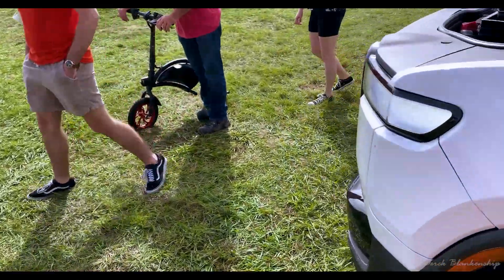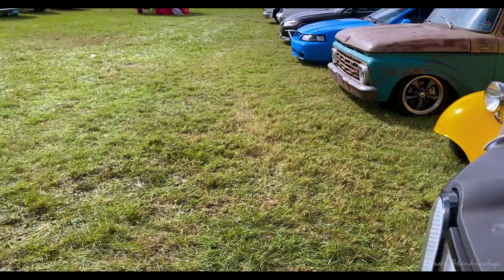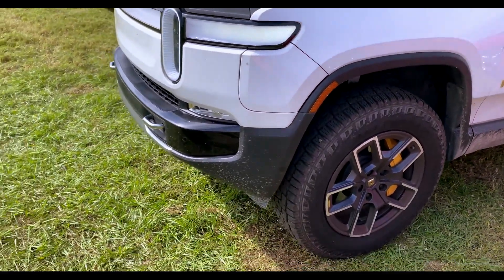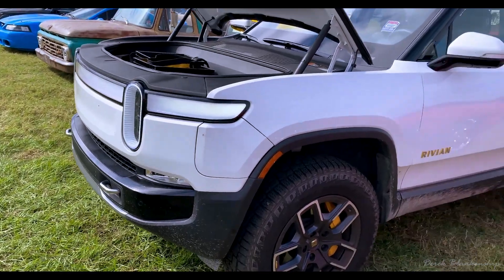Guys, I got to show you the motor inside this — come and check it out. I have two of them. These are DeWalt Impact — just joking. How are you liking it? I love it. It's awesome. It's a great vehicle.